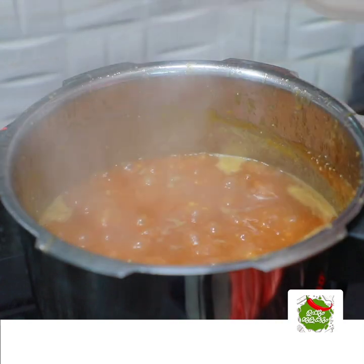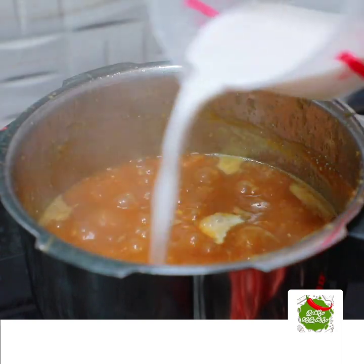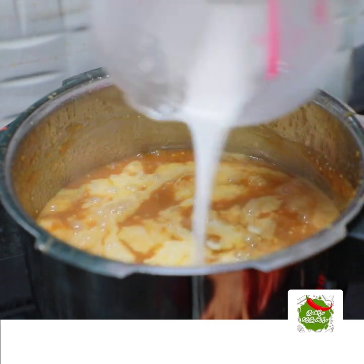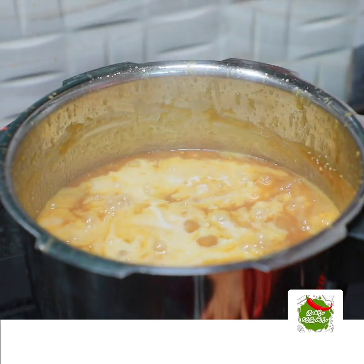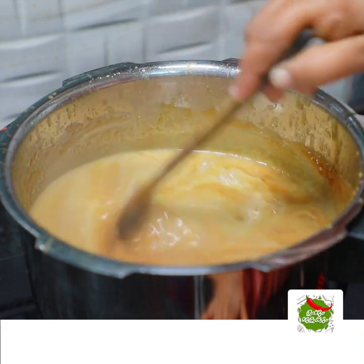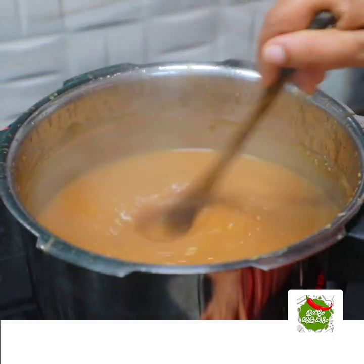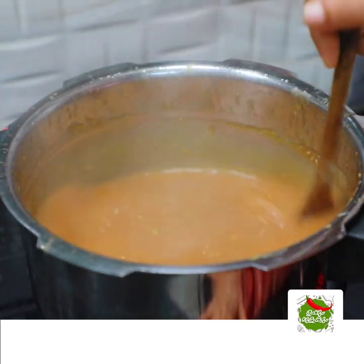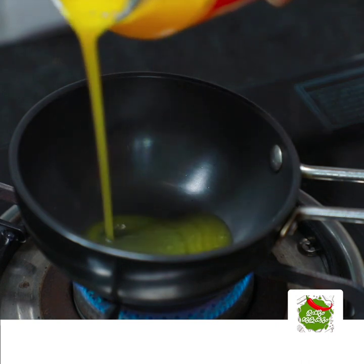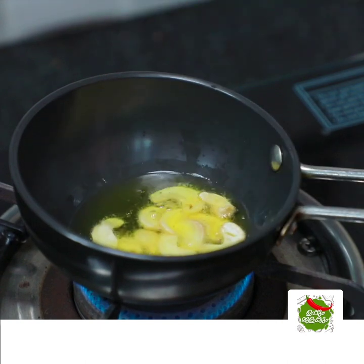If you want to make a cup, you won't do this with a cup. I am going to add a cup of water for 1 cup of water. I am going to add 1 tablespoon of water.